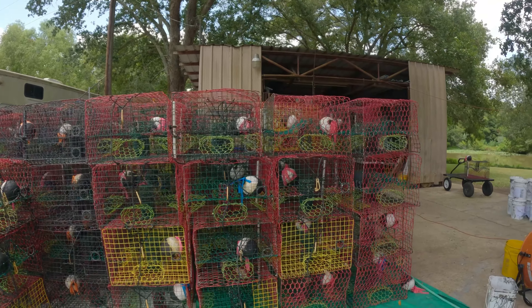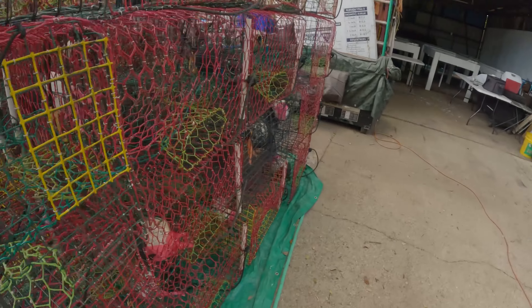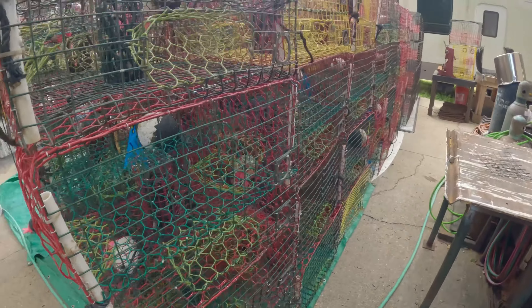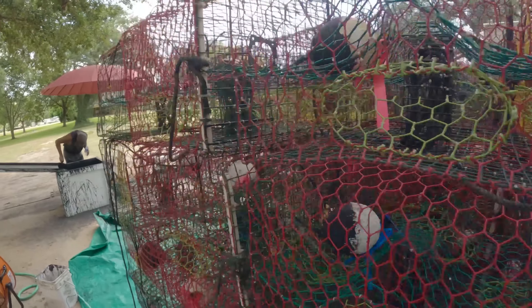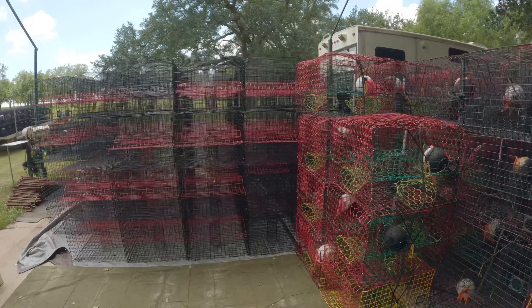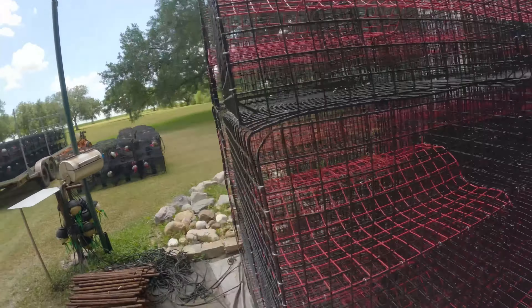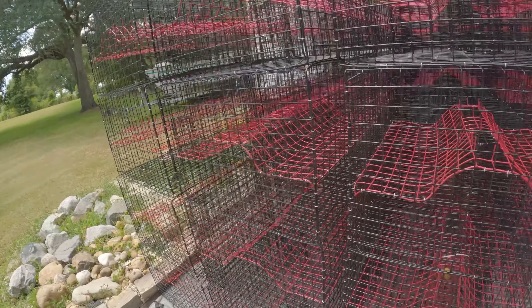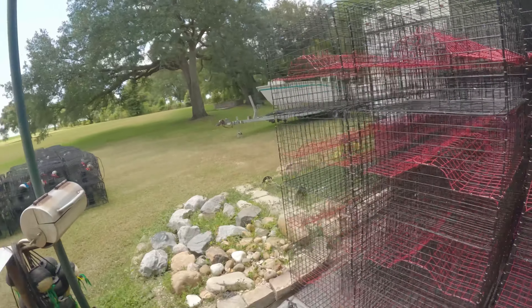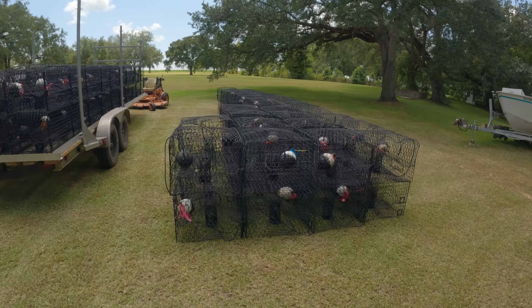We still have all those leftover traps to paint. We finished around 60 traps and we have like 250 traps to do. These traps right here are all new ones and we're not going to paint them yet — they're not finished, we don't have the entrances yet. So this is all the traps we finished painting.